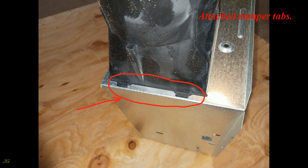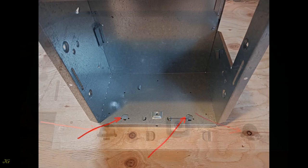Attach the damper tabs. For 1½ inch ceiling finish material, bend out the tabs to fit the fan housing against the structure.